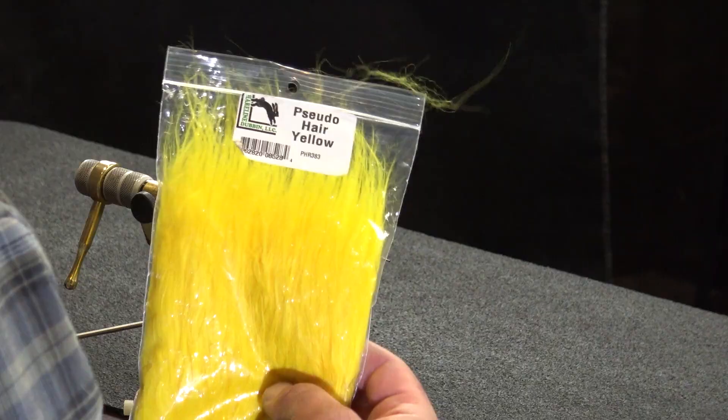Originally it was craft fur, bucktail, and goat — a little bit of everything. It's gone straight to pseudo hair, and I like this so much better than the original. I think I get a lot more emotion out of it. This is straight pseudo hair right here. It's a synthetic — I would say it's probably between a craft fur and marabou, more toward the craft fur motion, but with a little bit more of the marabou properties.